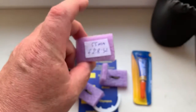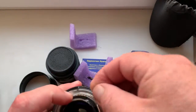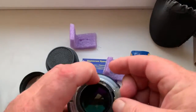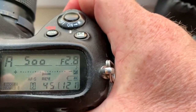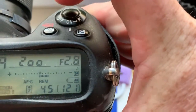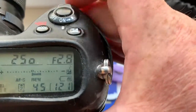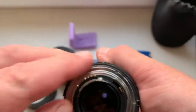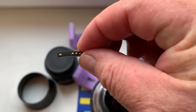And chip number three. Chip number three focal length is 55 millimeter, aperture range from 2.8 to 32.